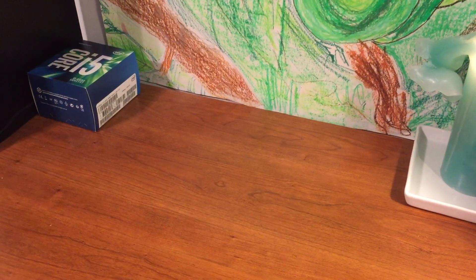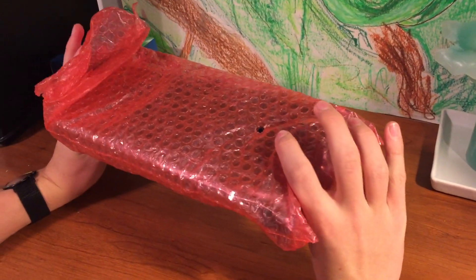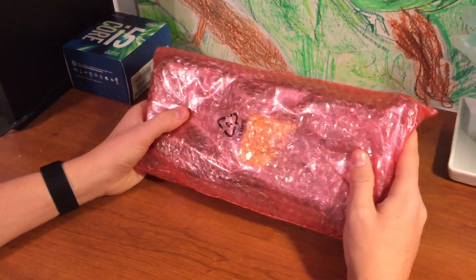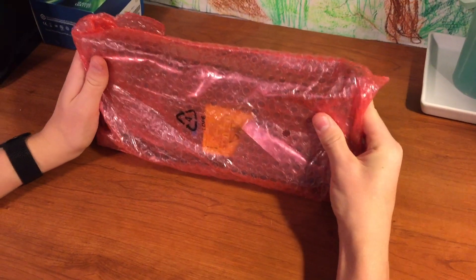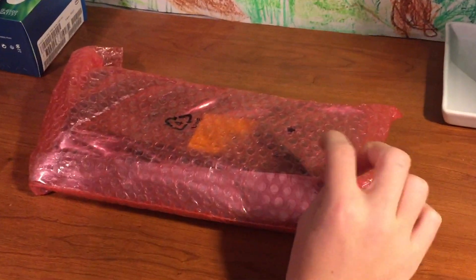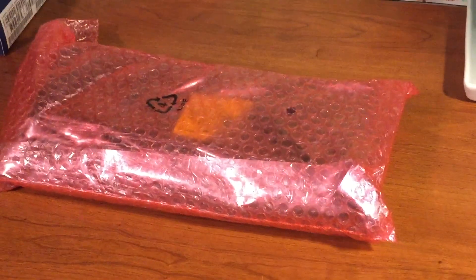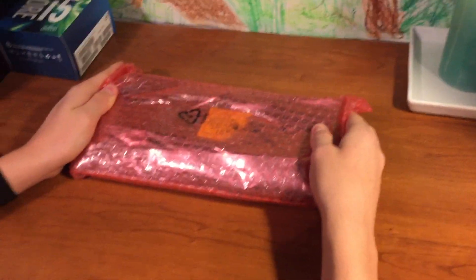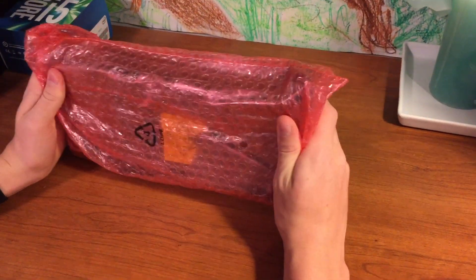The second most important part of the computer that I have gotten — I'm not gonna actually pull it out of its casing and bubble wrap yet — but this is a GeForce GTX 970. This will be the most important part of the computer when it comes to gaming. This is what pumps out all those pixels of amazing graphics that we're gonna be using for Tomb Raider, Ark Survival Evolved, Unturned, and a bunch of fun games like that. So I'm super excited and happy that I got this.